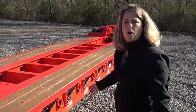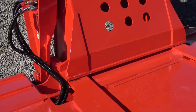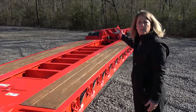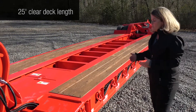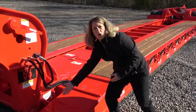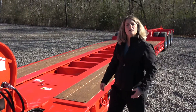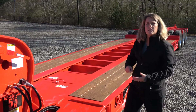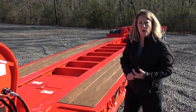Talking about overall deck length, this trailer is set up standard with a 25-foot deck length. We measure our clear deck length from the back of this tower to the beginning of the bogey, so you get truly 25 feet. A lot of the competition counts part of this space in the deck length, so it's not really a true 25-foot deck. There are also options for 26 and 27-foot decks. This is eight foot six wide and there's an option for nine foot wide as well.